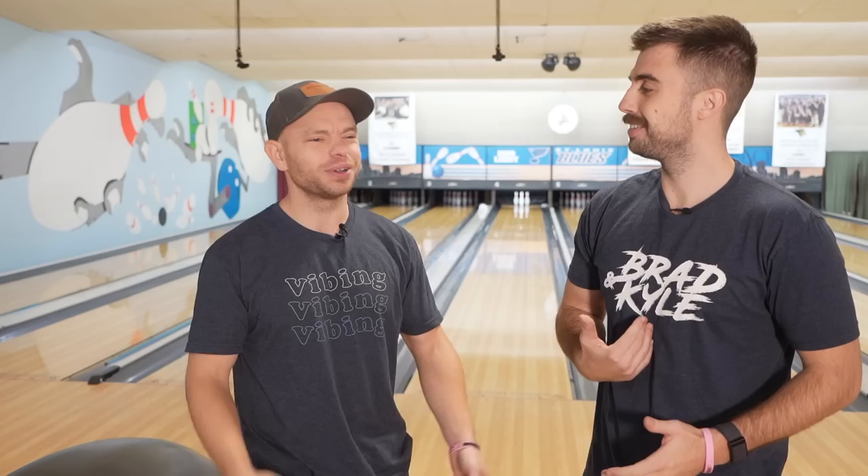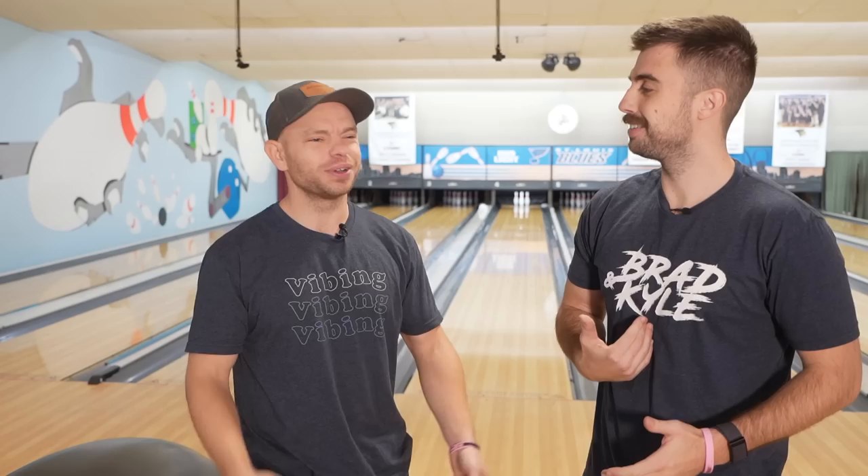We have a giveaway — two packages: the Brad and the Kyle. Each includes a bowling ball, a signed jersey, and one month free into our membership. There will be two winners, so make sure you hit the link in the description and get signed up. Thank you for watching the video. Go work on your spares — we'll see you later.